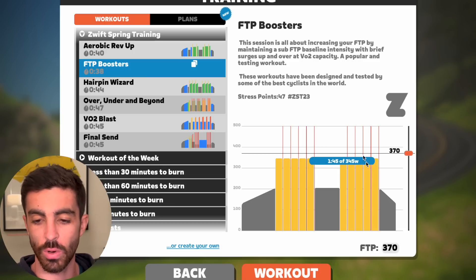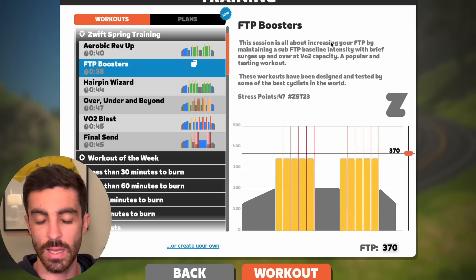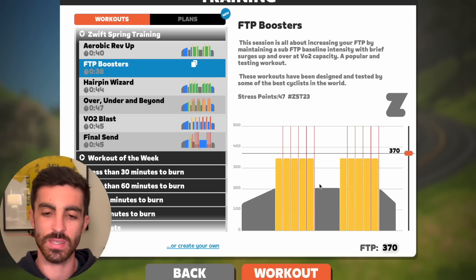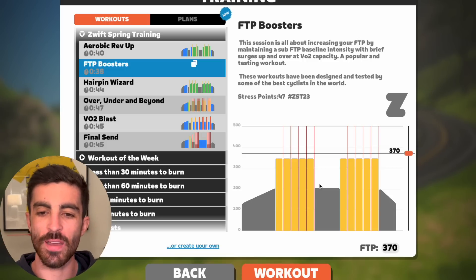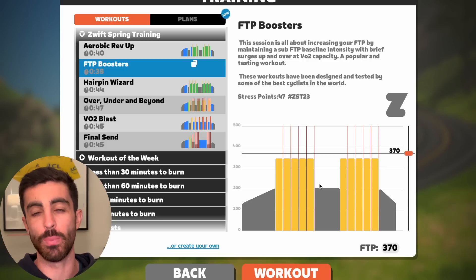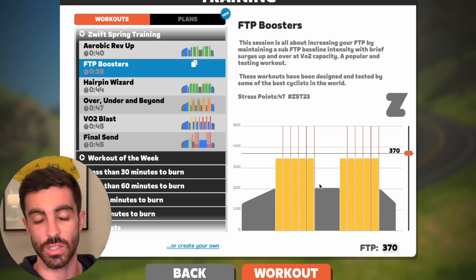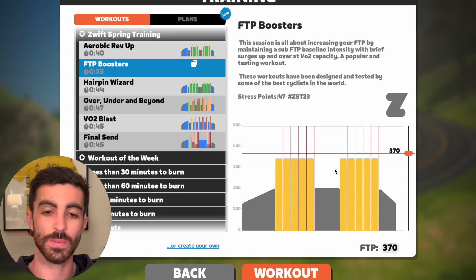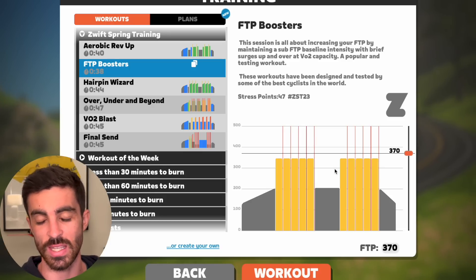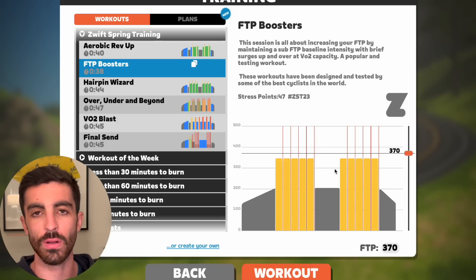What do I think of this? Anytime a workout says it's increasing your FTP, I'm looking at time in zone. Two 10-minute sets — is that enough time in zone between zone four and five to get a stimulus? For maybe the bottom 20% of people on Zwift in terms of training load, they may see enough stimulus from a workout like this. For an FTP stimulus you want minimum 25 minutes total across a session in zone four. Most riders are going to need 30 to 40 minutes in zone four to make it a stimulating workout.